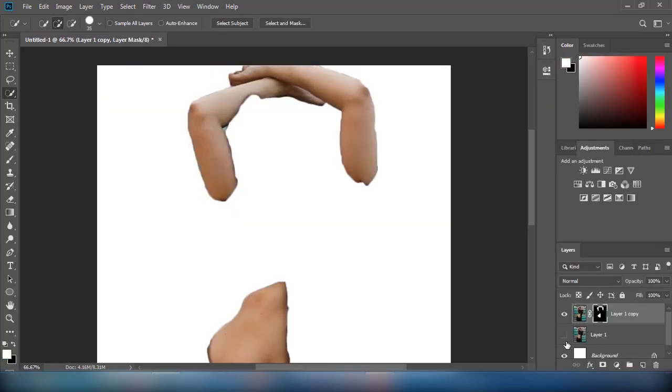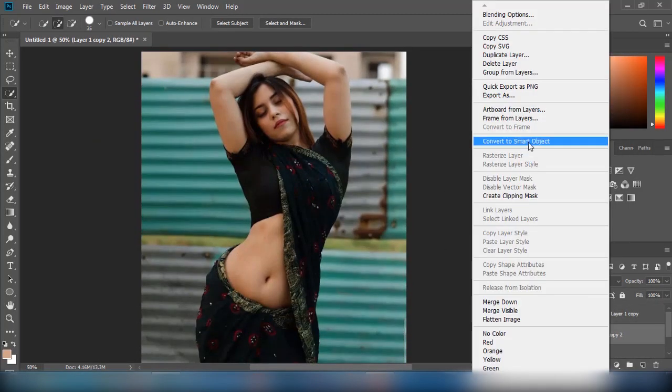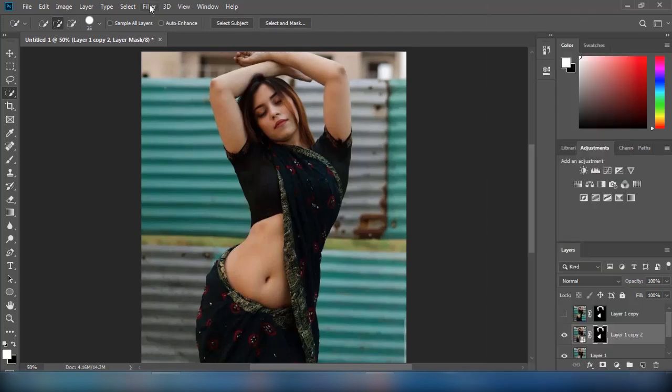First, I will duplicate the layer by pressing Ctrl+J and make a mask of the skin of the model using the Quick Selection Tool.